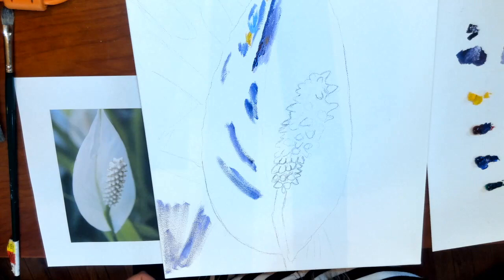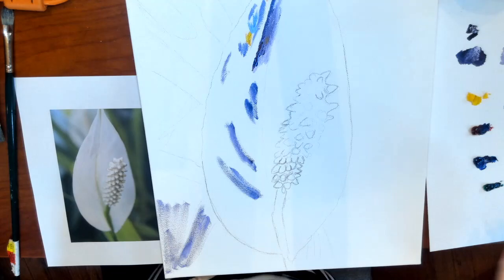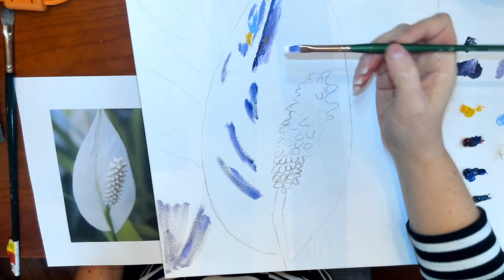When you want to change your colors, remember to wipe your brush off, and you can clean it by washing it in water. If you're using regular oil paints, you would use some type of solvent, but I'm using water-soluble oils right now, so I'm dipping it in water.